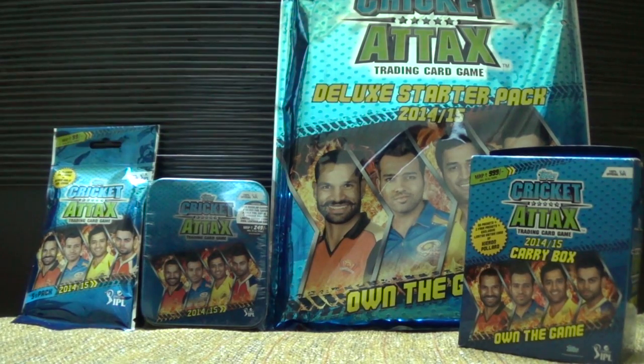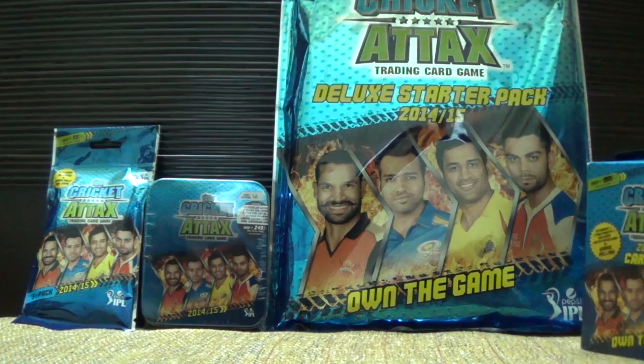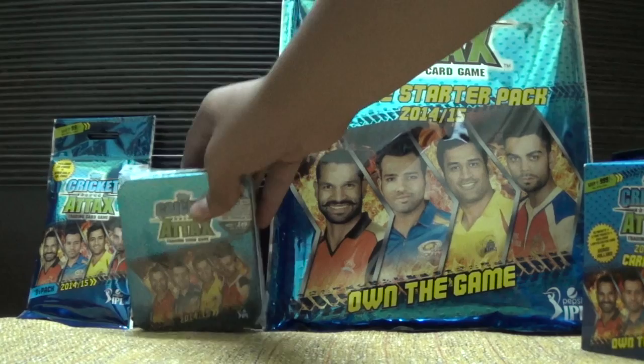Hello guys, this is Ish Gupta here and I am back with some more videos. This time it is the new collection Cricket Attacks 2014 to 2015. In this video we'll be unpacking the carry box. You can see I have all the products: the deluxe starter pack, the tin, and the combo box.